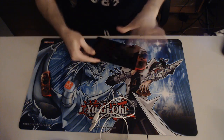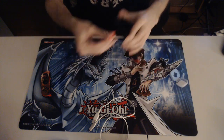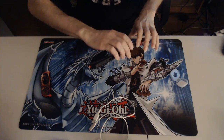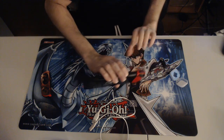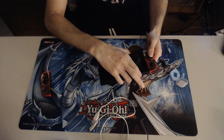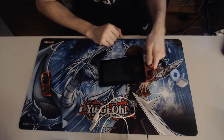Now we're going to remove the right Joy-Con, get the RCM jig, and place it down the right Joy-Con rail. Some people just tap it for a second — I'm holding it so I don't mis-time it. Hold the volume-up button, then tap the power button. If your Switch turns on and you see the logo, you've messed up — it's booting normally. But trust me, it's in RCM mode now.